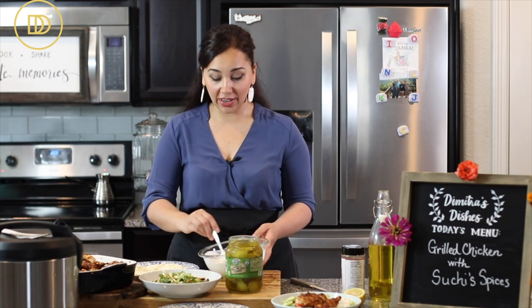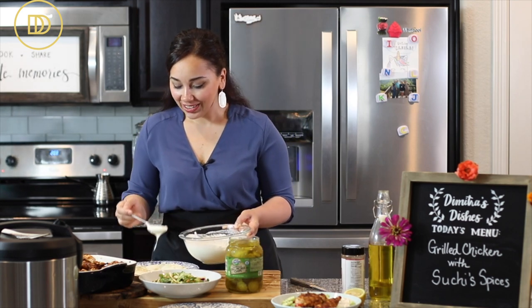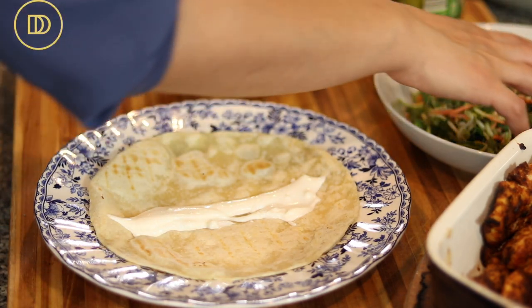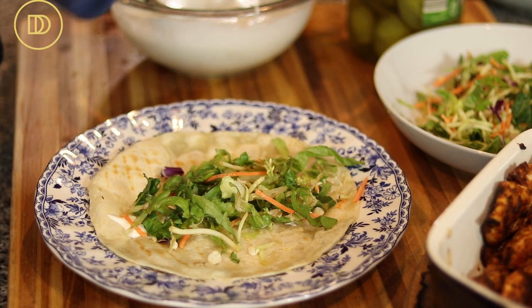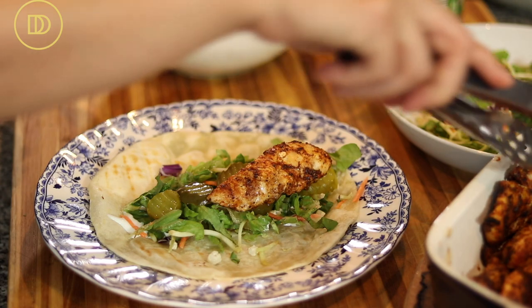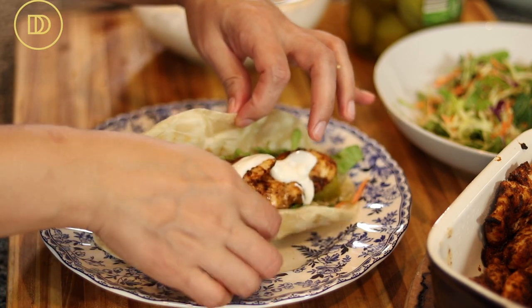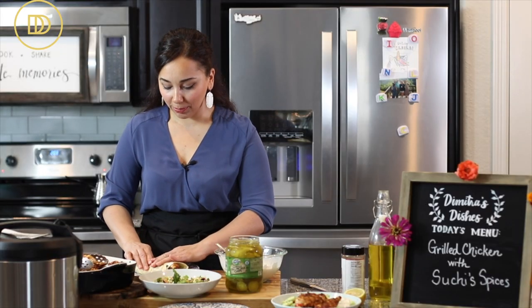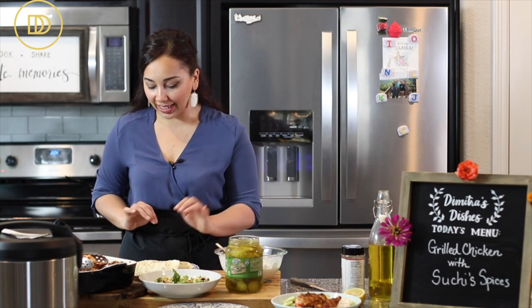Now it's time for the wrap. You can make this in pita bread or tortilla — I'm using a store-bought tortilla today. I spread a generous amount of sauce, then add some shredded lettuce and mixed salad. I love pickles in my shawarma, so I add a few. Then I place two chicken tenders on top and drizzle more of that luscious garlicky sauce. Fold it over, and if it doesn't close, you know it's a good shawarma. Easy peasy — that's a second way to eat this chicken.